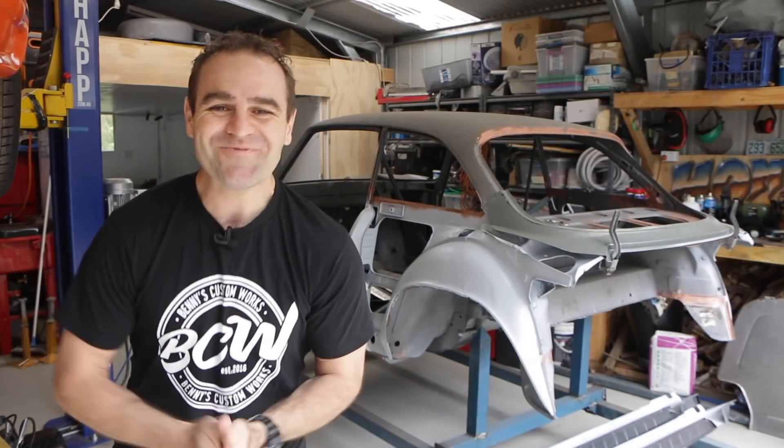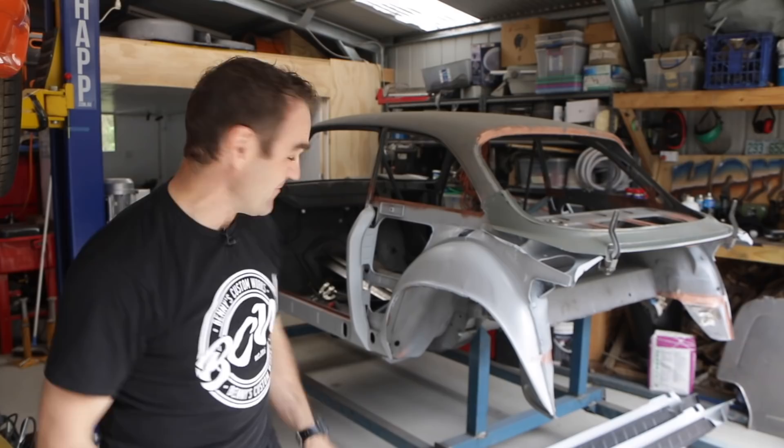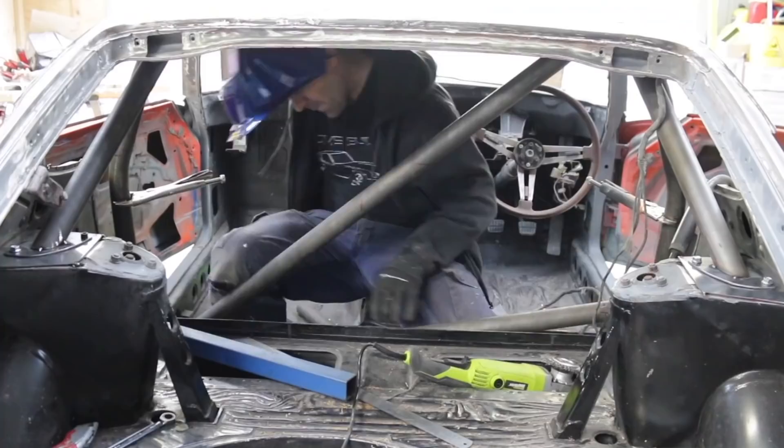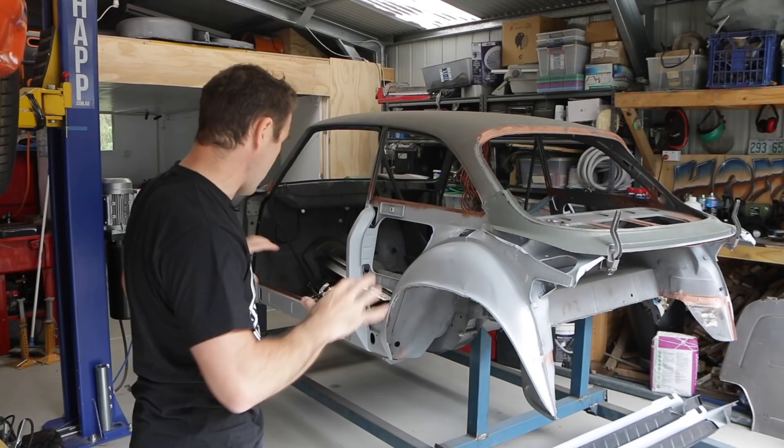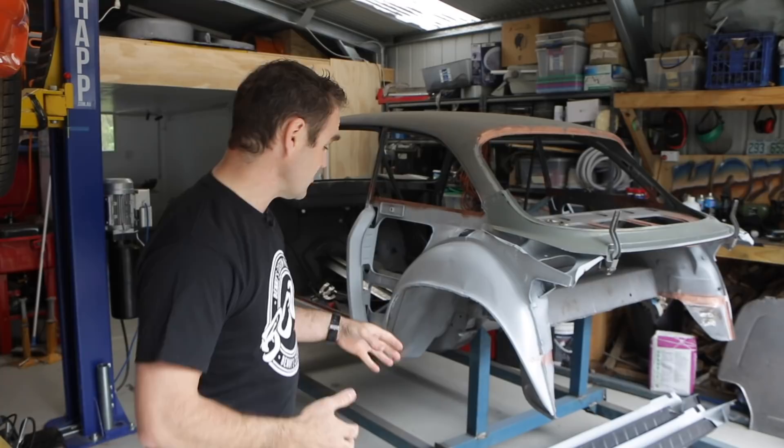Hey guys, welcome back to Home Built. I know I've been talking about it for weeks, but this week I am finally going to be welding some panels back onto the Alfa Romeo. Those of you who have been following along will have seen that I've been working for several weeks trying to get all the new panels lined up, get everything nice and square and straight and repaired under the surface of this car. This week I'm finally going to start welding some bits back on, starting with these lower sill panels.